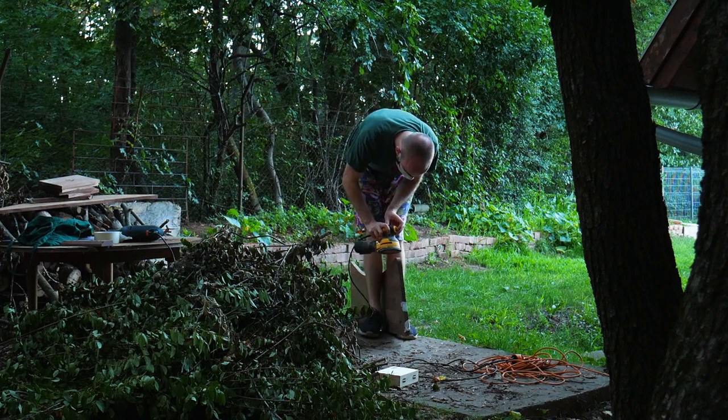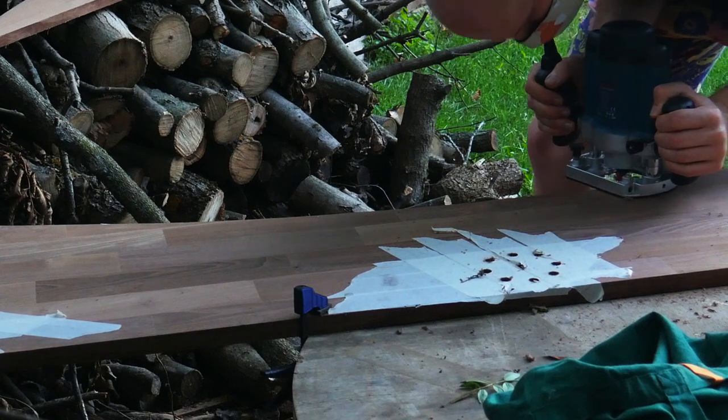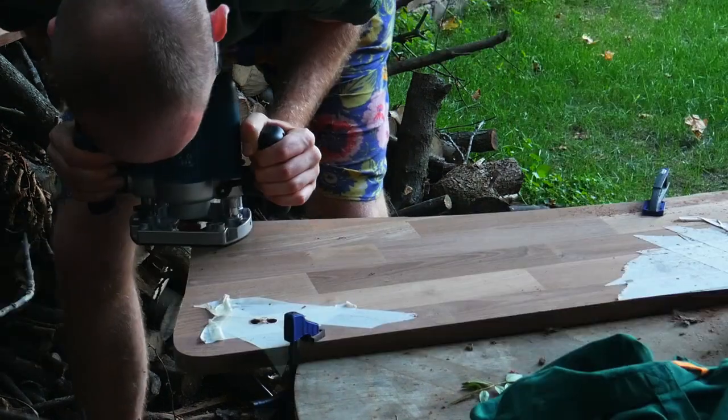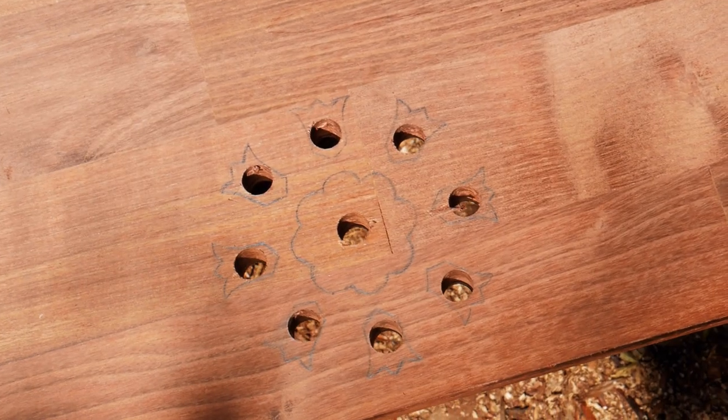I pre-sanded the sides all around with a random orbit sander so that when I rounded off the profile with the router it wouldn't have bumps from the saw marks. Even though I couldn't use the router to cut out holes, it was still a good purchase because I could use it to profile the edges, which turned out very nice.